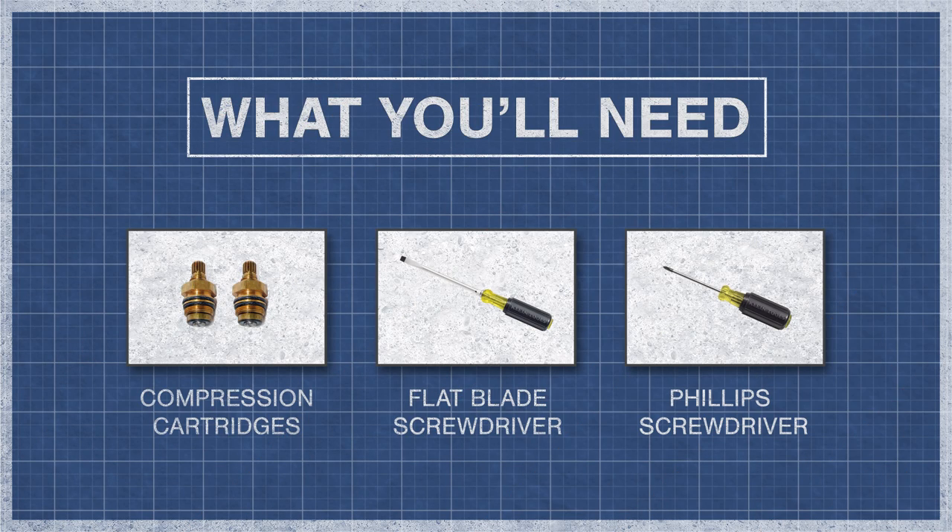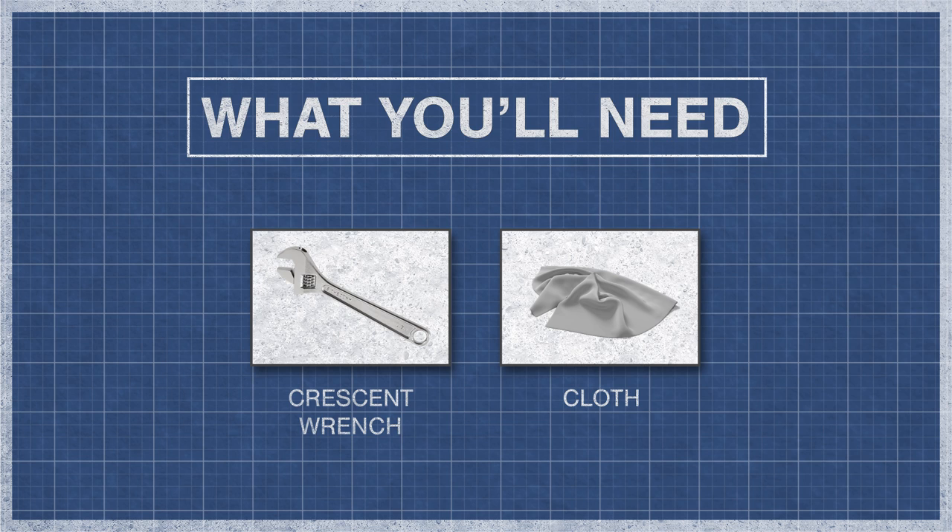To begin, you'll need new cartridges, a small flat blade screwdriver, a Phillips screwdriver, a crescent wrench, and a cloth.